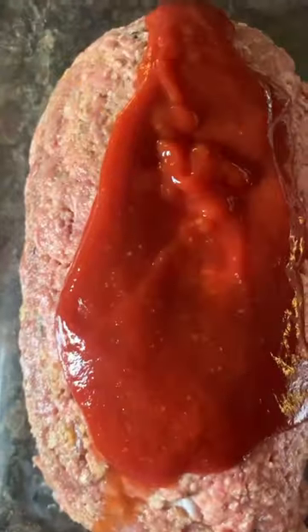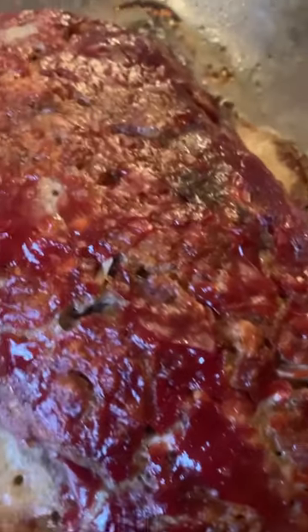Now in another bowl we're going to add in some more ketchup, a little bit of sugar, and some vinegar. Spread this glaze over the top. You're going to go ahead and bake this and ta-da, you're going to have the most delicious meatloaf.